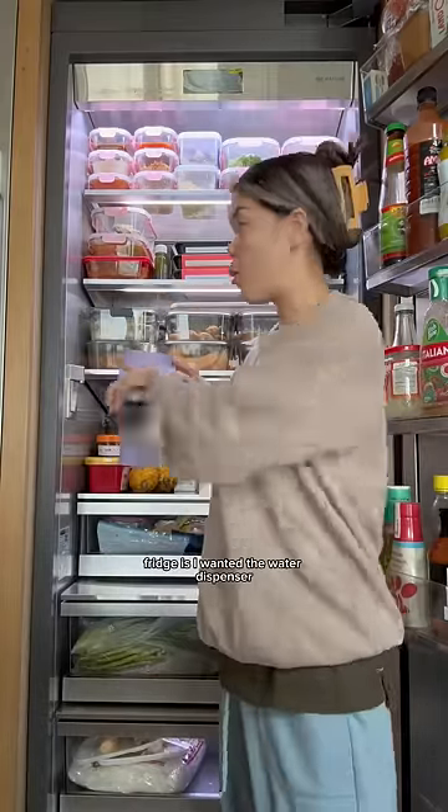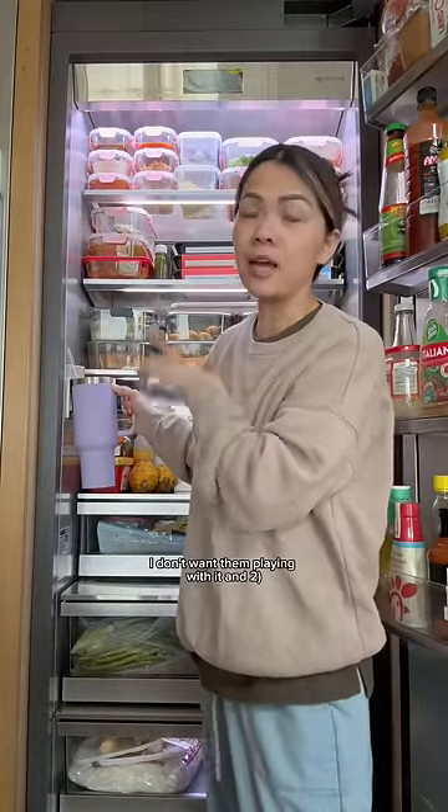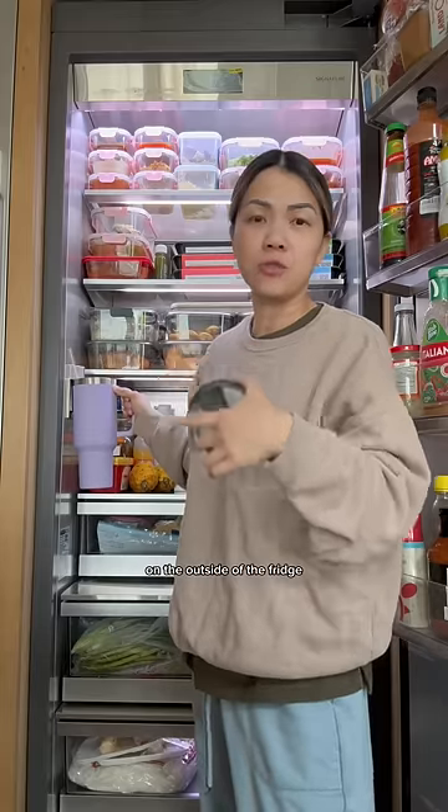One of my must-haves when I was shopping for a fridge is I wanted the water dispenser on the inside, because I have kids and I don't want them playing with it, and two, I just think it looks cleaner on the outside of the fridge when there's no water dispenser or ice maker.